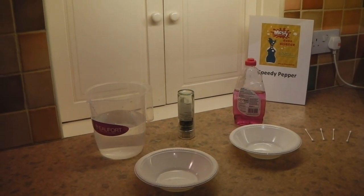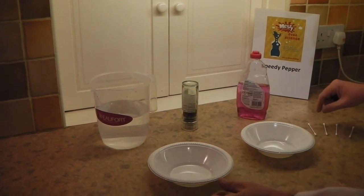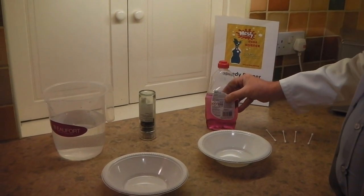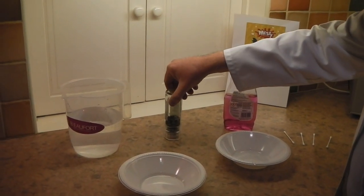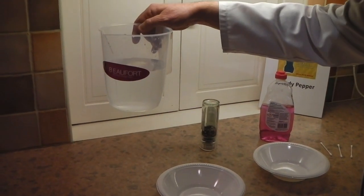For this experiment you need two bowls — it doesn't matter what kind of bowls they are — some cotton wool buds, some ordinary washing up liquid, some ground black pepper in a pepper grinder or from a shaker, and just some water in a jug.